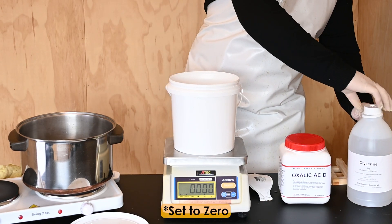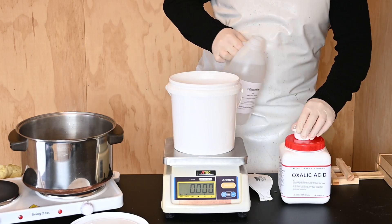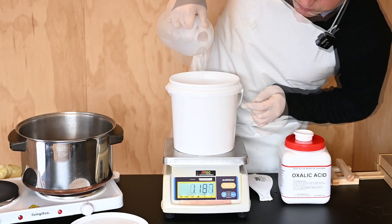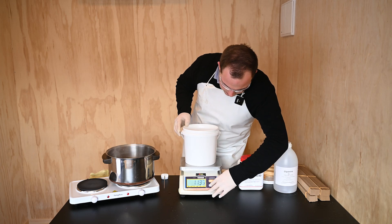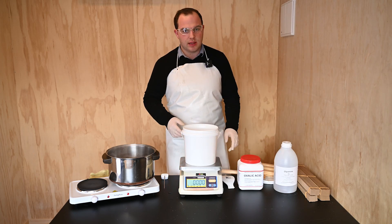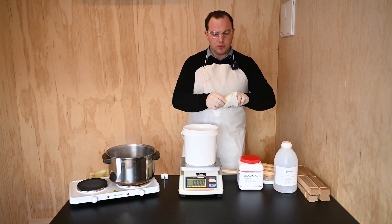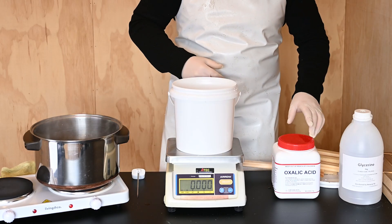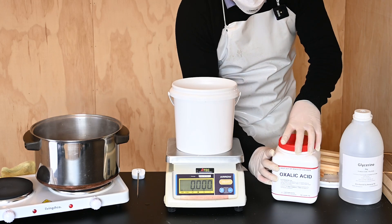We want to open up our glycerine and pour in exactly 1.2 kilograms. Once we've done that, tare the scales again and then we need to add the acid. It's important at this point to put the dust mask on as the acid crystals can get airborne. Once masked up, you then add 800 grams of oxalic acid.